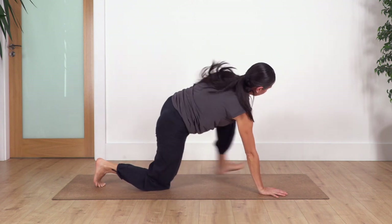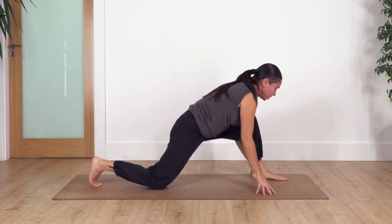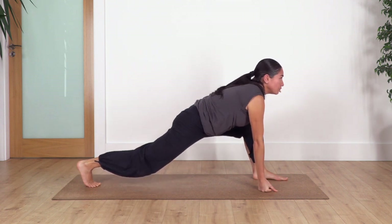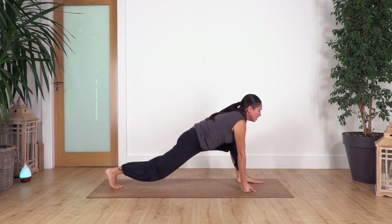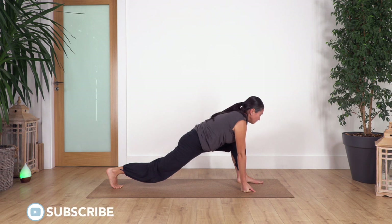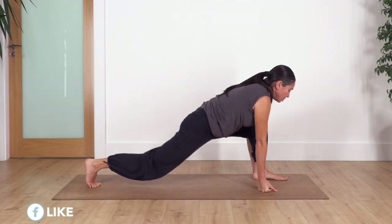Drop your knees back onto the ground, move onto all fours. Step forward with the left foot, slide your right knee back. Palms, fists, or fingertips on the ground. Lift your back knee and hold here for four breaths — inhale and exhale, three, two, and just one more.